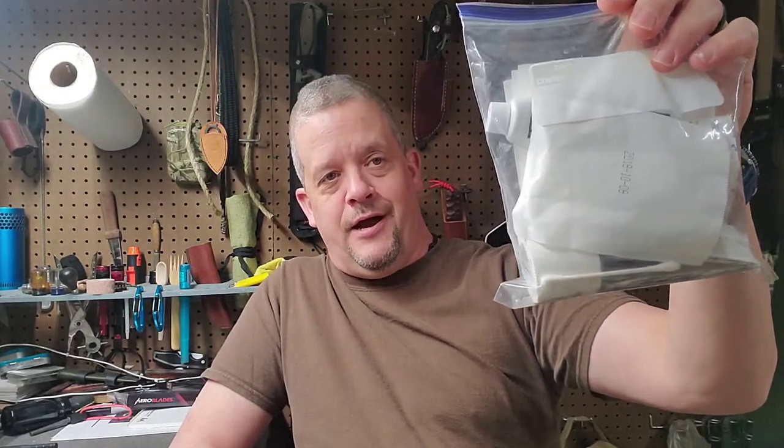The number one thing I go to to stop bleeding is a good old-fashioned handkerchief. I always carry one or two of them — one in my pocket and one in my pack. I also carry a little sandwich bag full of first aid items, and I always carry a tourniquet. It's one of those things you carry and hope you never need, but it's better to have it and not need it than need it and not have it.